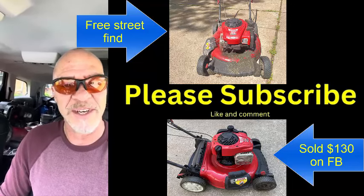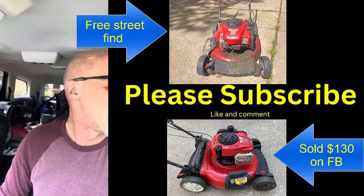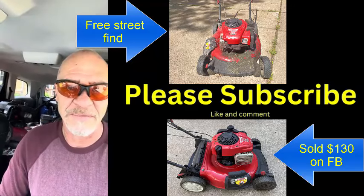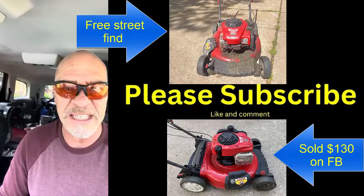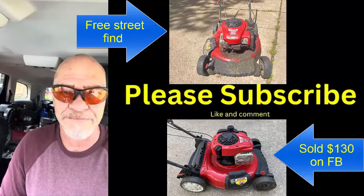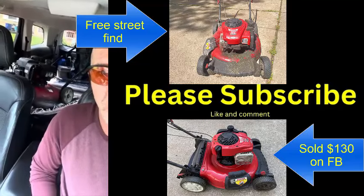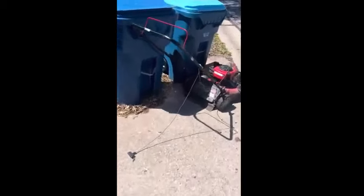If you enjoy this video, please subscribe — I'm trying to get to a thousand subscribers and getting really close. This channel is all about small engine stuff and I've got a couple hundred videos. Please give me a like, thumbs up, and comment — let me know how you liked the video, what you would have done differently, or what other kinds of videos you'd be interested in.